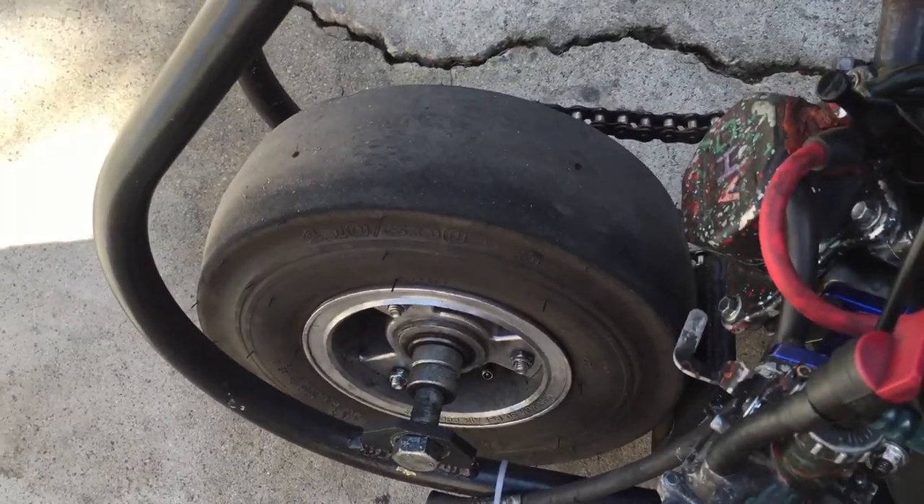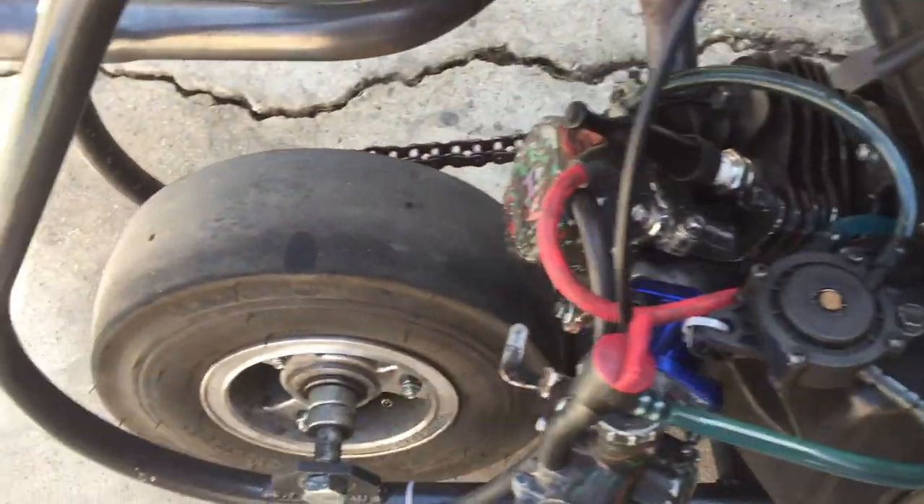Basically, anybody that's from the LA area, we always run a slick. We never run the tires with the little knobs in them — we always run a slick.